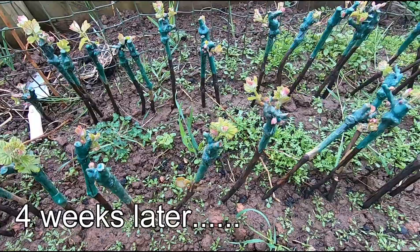These are the vines that we planted about a month ago, just in the raised bed here, just to keep the roots moist.